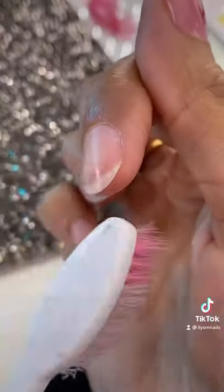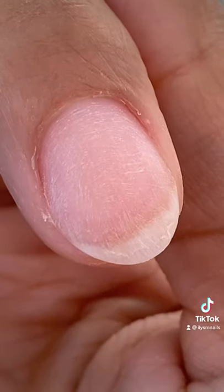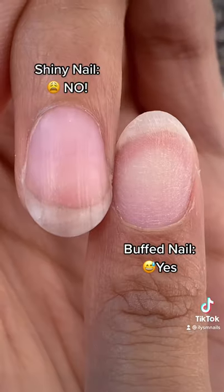Get off all that dust — there should be nothing left on the nail plate. The nail is definitely looking scratchy, but that's good.